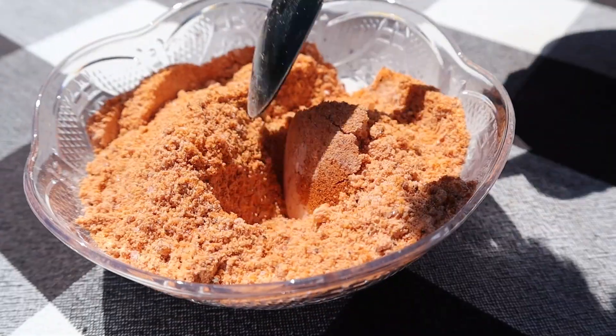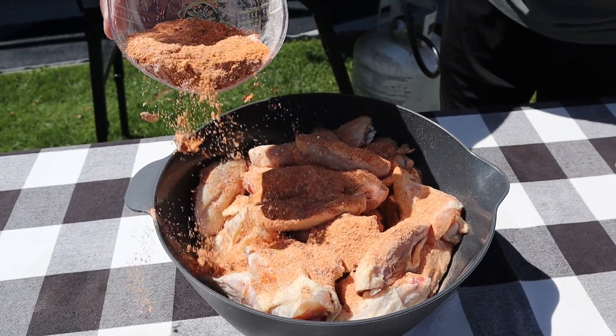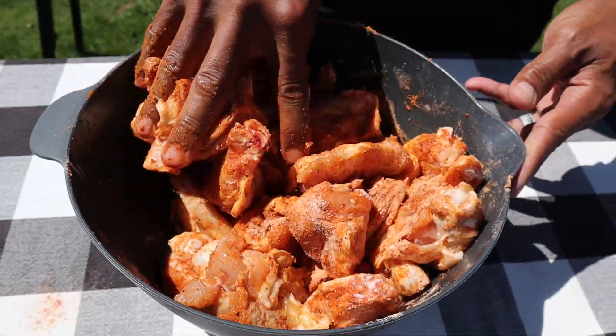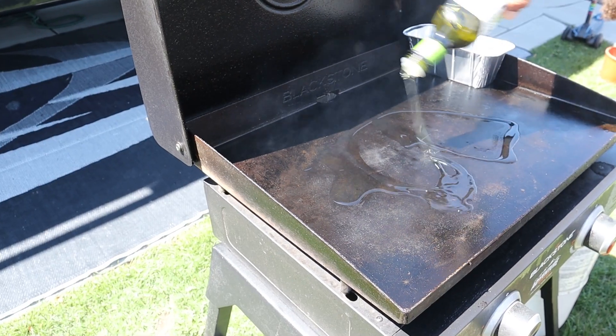Give that a good toss. Now that we've got our seasoning all put together I'm going to sprinkle it on the chicken wings, get them nice and mixed up, and get them on the griddle. I've got the griddle set to medium-low because we're gonna slow cook these wings to make sure they get cooked all the way through. A little bit of avocado oil on the griddle.